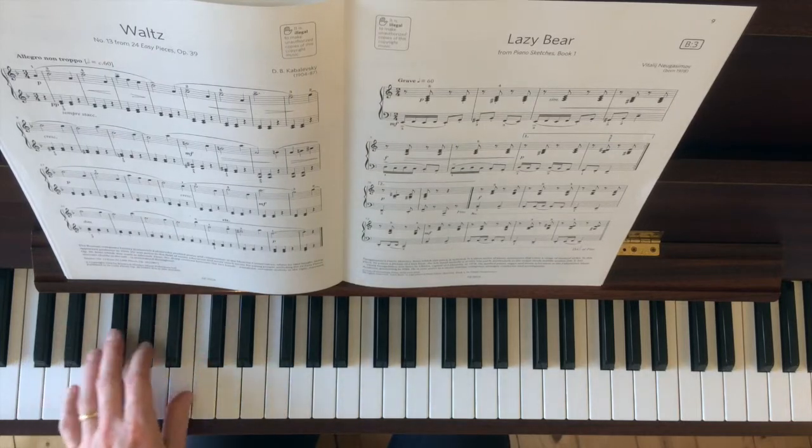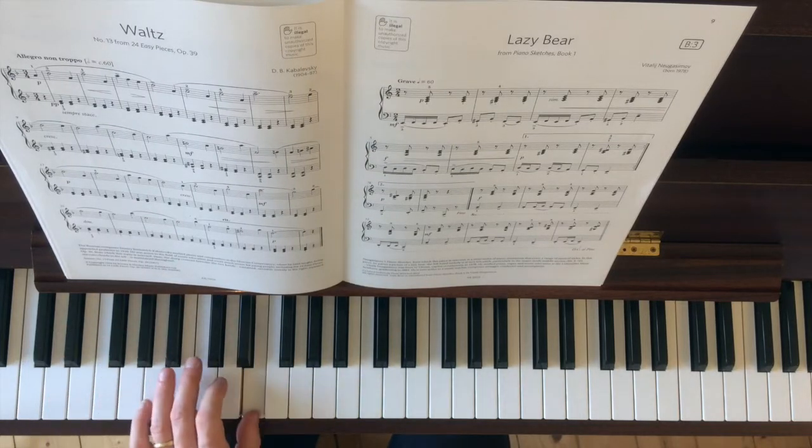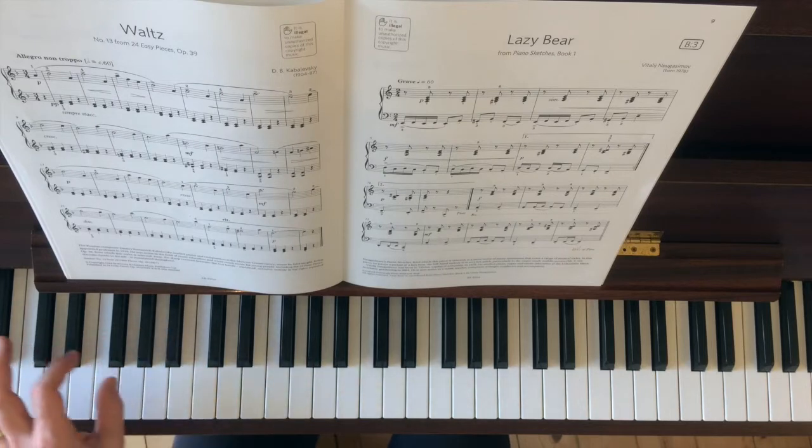And you've got some staccato, and tenuto — hold on there.